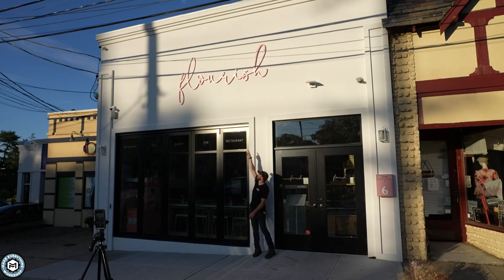Hey, I'm Chris Zaffer, Make Everything, and today we are going to make that sign out of metal and put it on this building. Check it out.